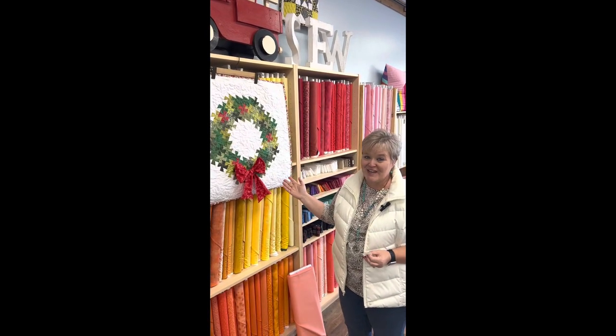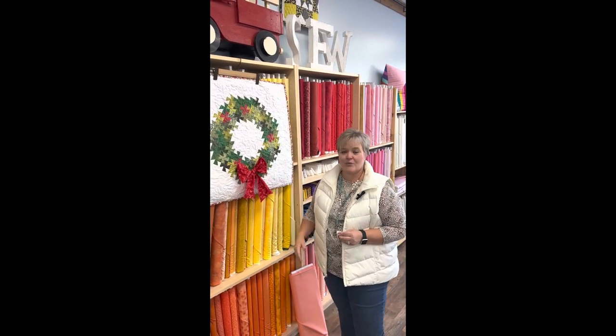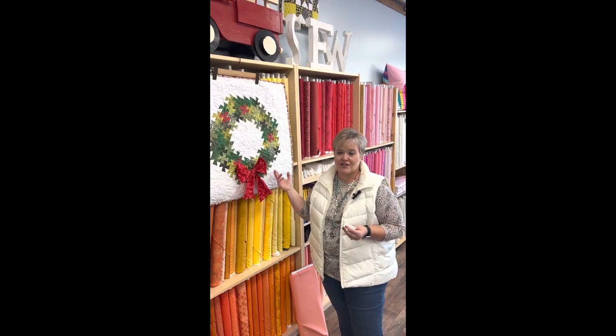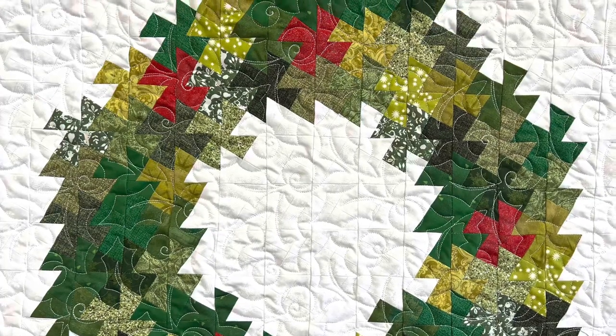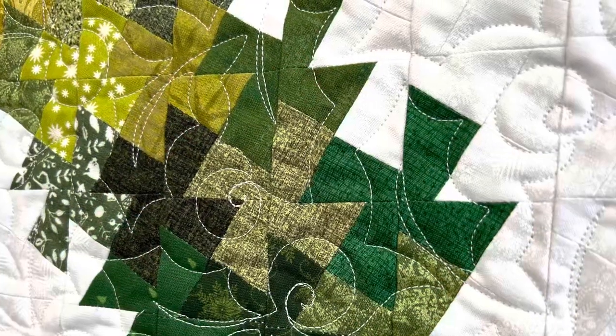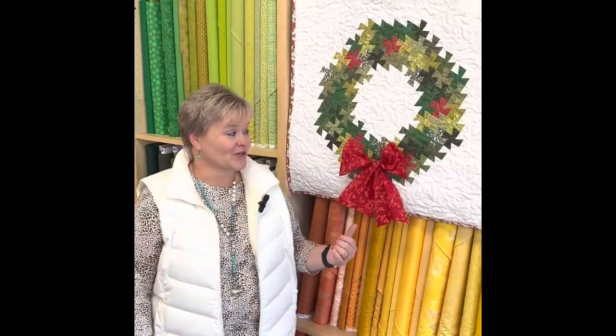I hope you enjoyed our project today using the Twister tool — we call this the Holiday Twister. I hope you really enjoyed the tutorial on the Twisted Holiday Wreath. Here at Fort Mountain Quilting, we believe in doing what makes our hearts happy. So long for now and I will see you later.